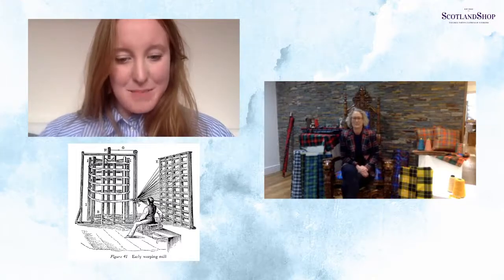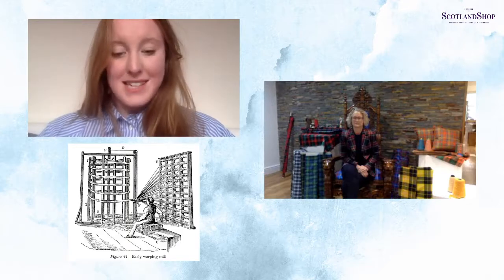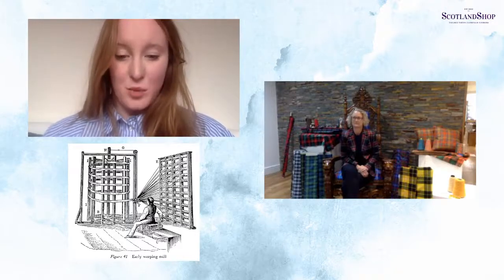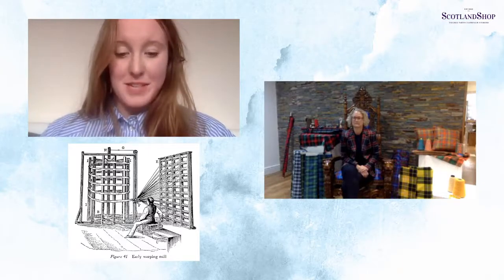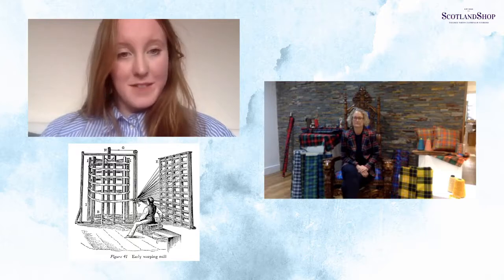Warping used to be measured in ells, where an ell is the unit of measurement from a man's elbow to the tip of the middle finger — which is very precise. There were variations from country to country: the Scottish ell measured 94 centimetres, the French ell measured 137.2 centimetres, and the German ell measured 57.9 centimetres. In England, the ell was usually 45 inches, or a yard and a quarter, and this measurement was commonly used by tailors.